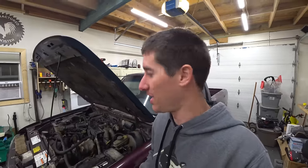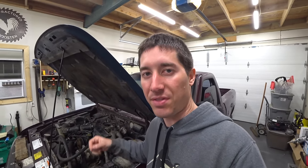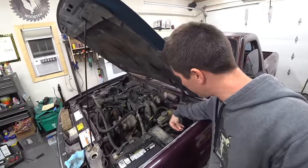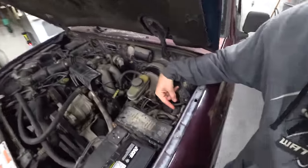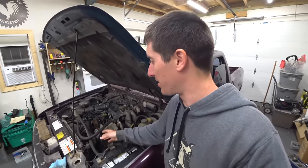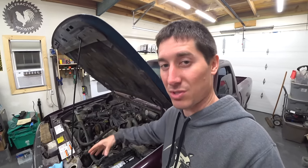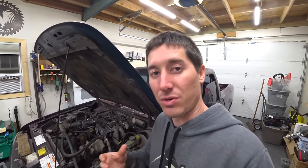Today we decided we were going to check timing. The easiest way to check base timing is with the timing light, but to do it the easy way the engine has to be running. So we thought, why don't we just open the air box up and run the thing on starting fluid again. While I was spraying starting fluid in, Josh jumped the starter solenoid — it's right here — and he had the timing light so he could check the timing, while I made sure we had fuel into the engine with the starting fluid.